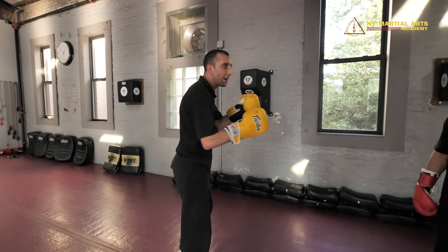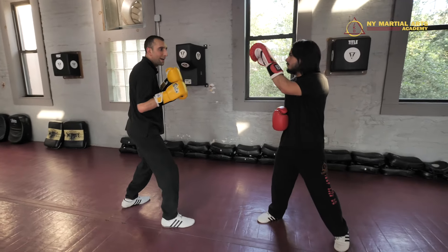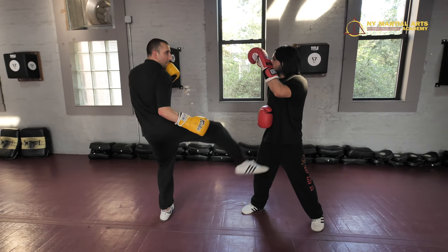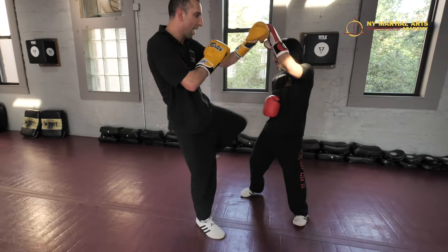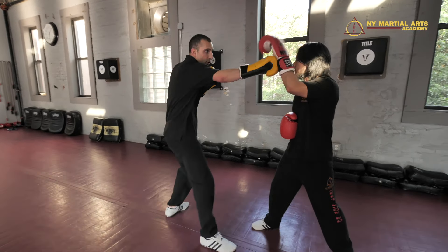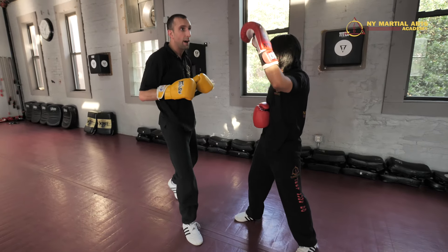Combo number two — we're at range for this one. So I enter in on that inside low kick, our pendulum hook kick, and I go jab cross, and I'm gonna put the knee right behind it. We're gonna go hook kick, jab cross, and I'm firing that knee.